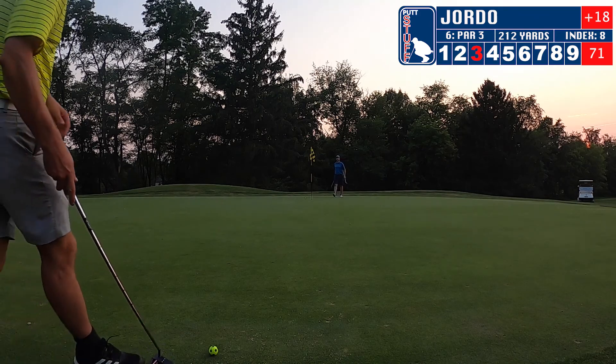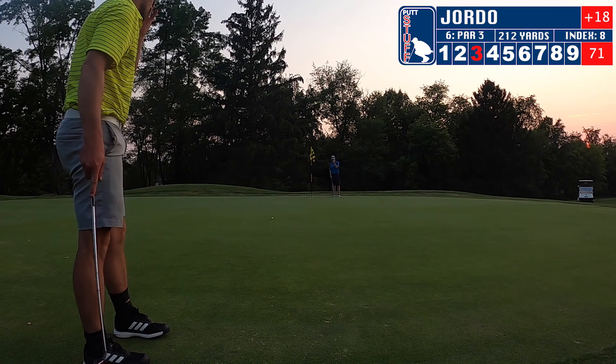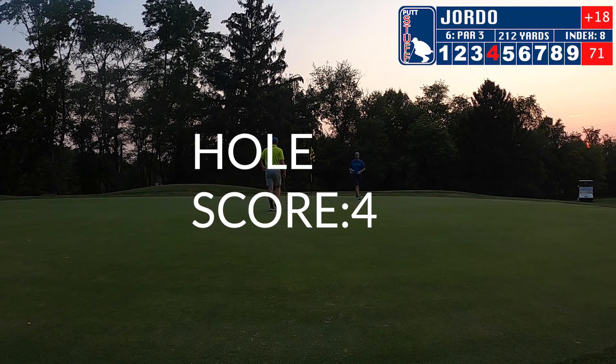Here we are at the par 3 — we are running out of daylight so we are playing some speedball here. I'm going to putt this one, get pretty close, and we're going to tap in for a bogey. Moving on to our next hole.